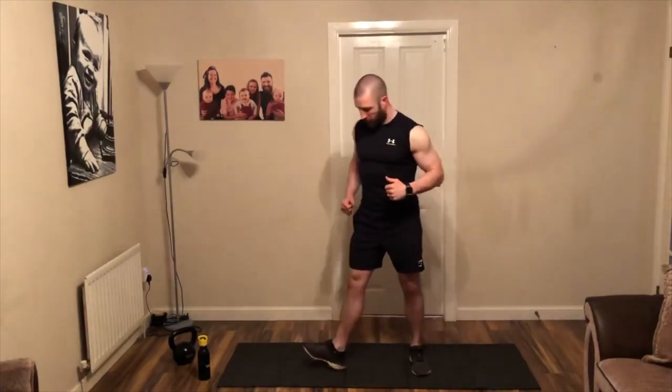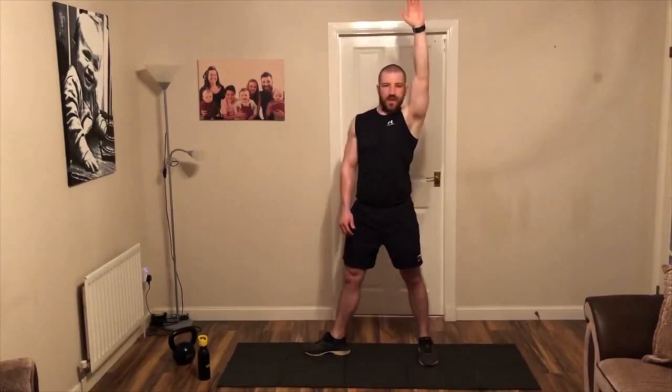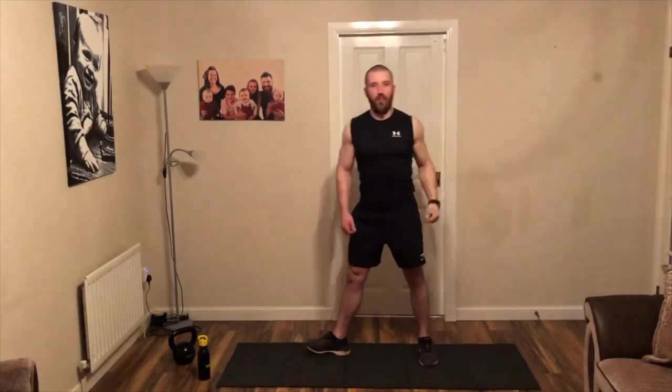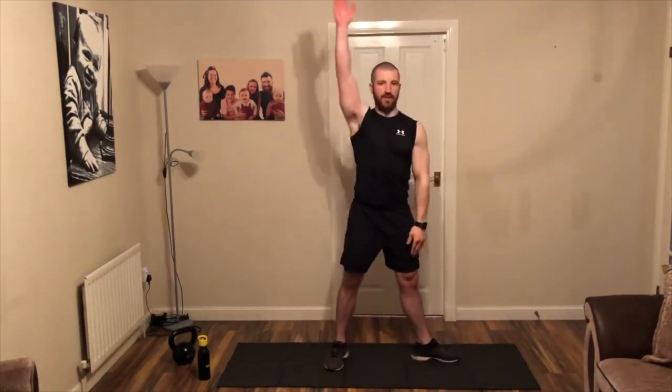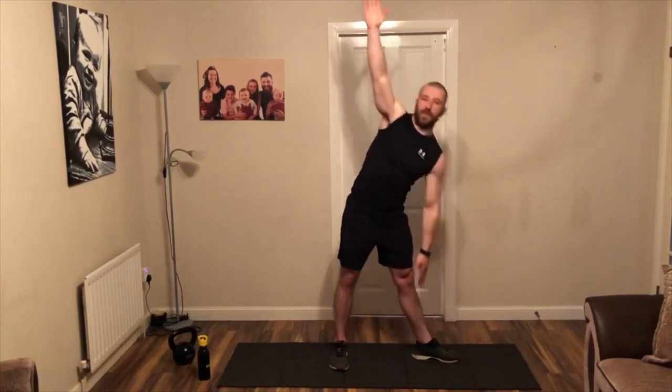From the top here, tilt with one foot, hand up, and lean over, and back up. Off you go — good, four more. And from the top here, switch feet, hand up, and over you go. Nice long controlled — four more.